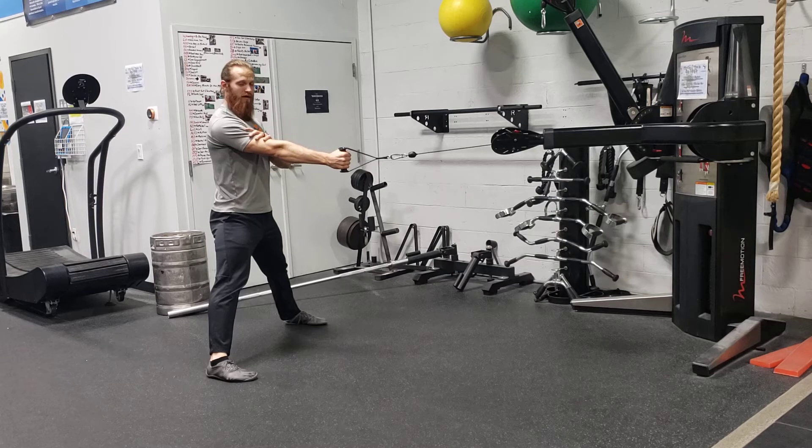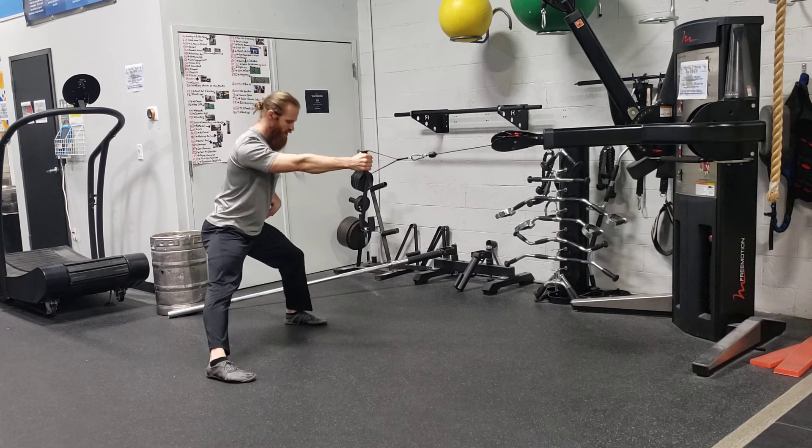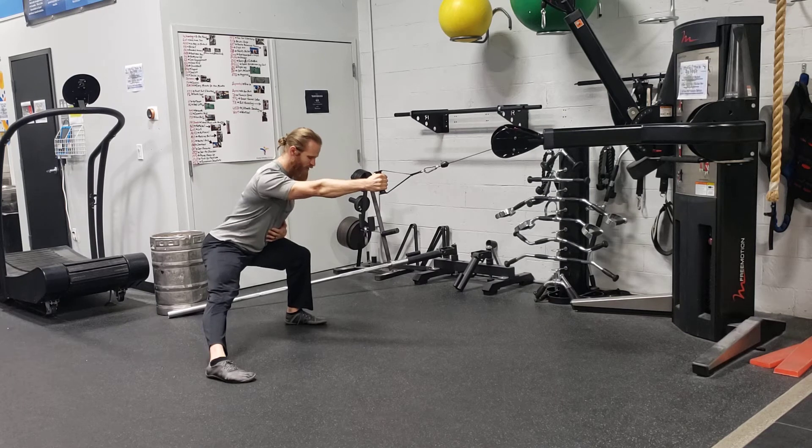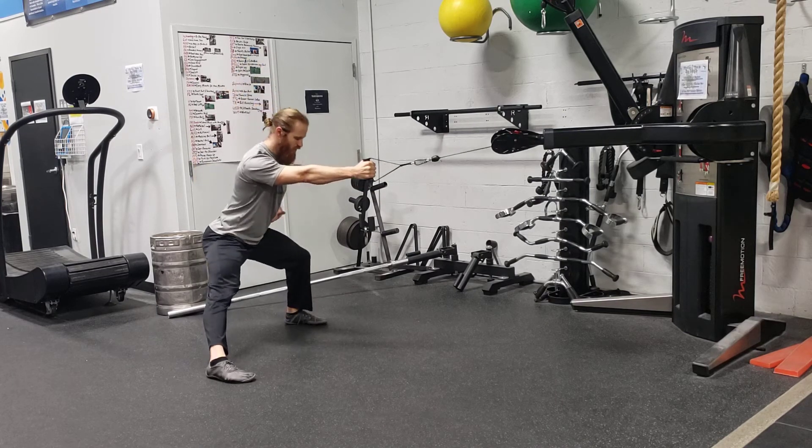Now whatever arm you have that cable with, you're going to squat to the other side. I'm going to go to my left because I have the cable arm on my right. And as I go to stand up, I'm going to row at the same time. Nice and tall. I'm hinging in my hips right in the corner.